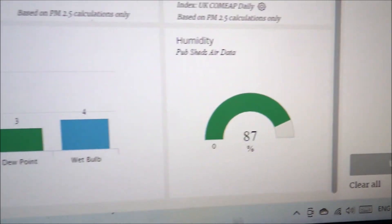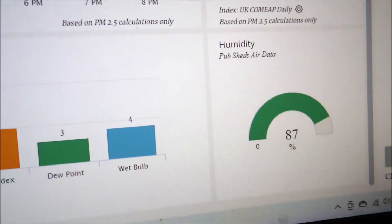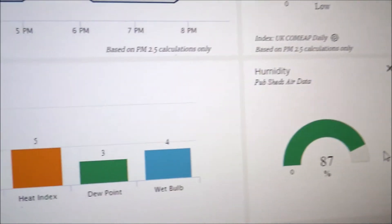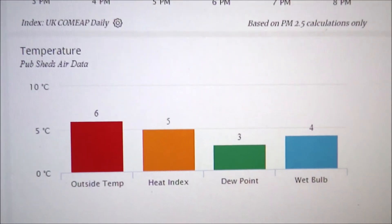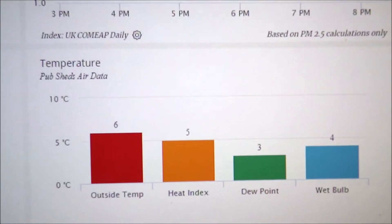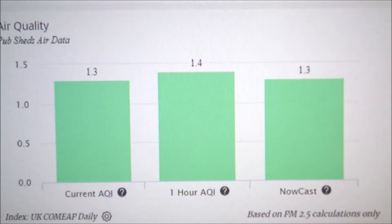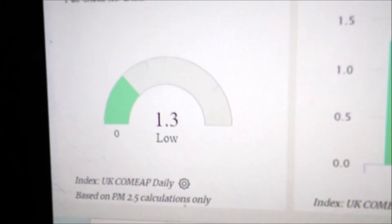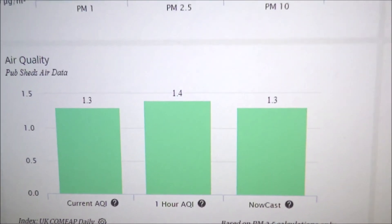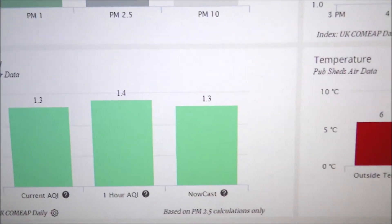We found the humidity and temperature readings we couldn't locate the day before — there's a humidity dial, and scrolling over reveals the temperature values for the AirLink sensor itself. Going further along there are additional air quality values as well as a NowCast dial. This really does enhance the product — the ability to go onto the WeatherLink webpage and see all these various parameters in glorious detail.